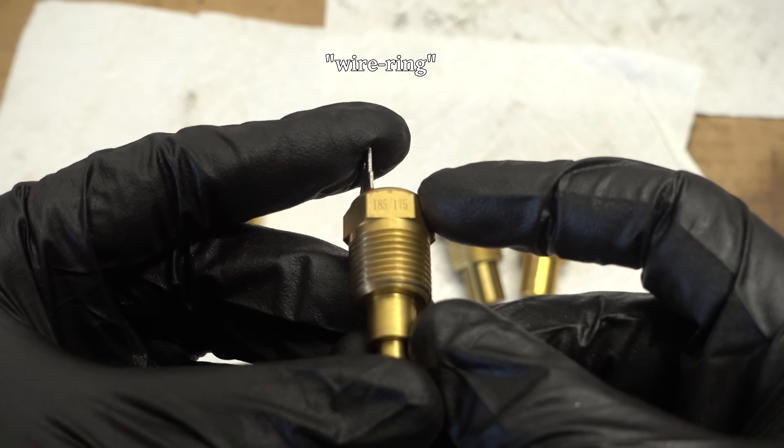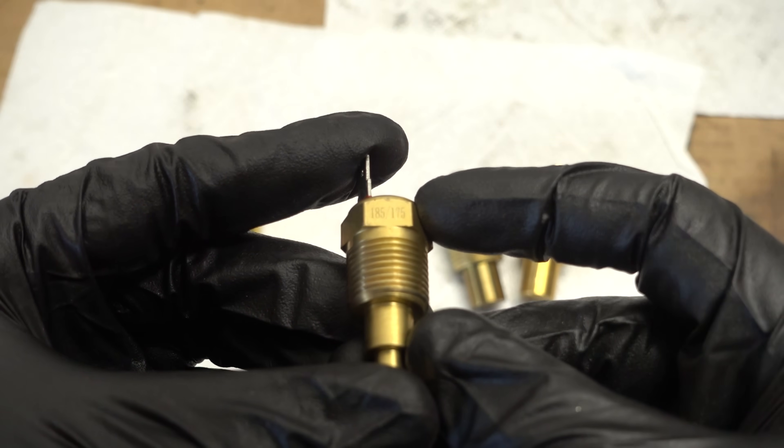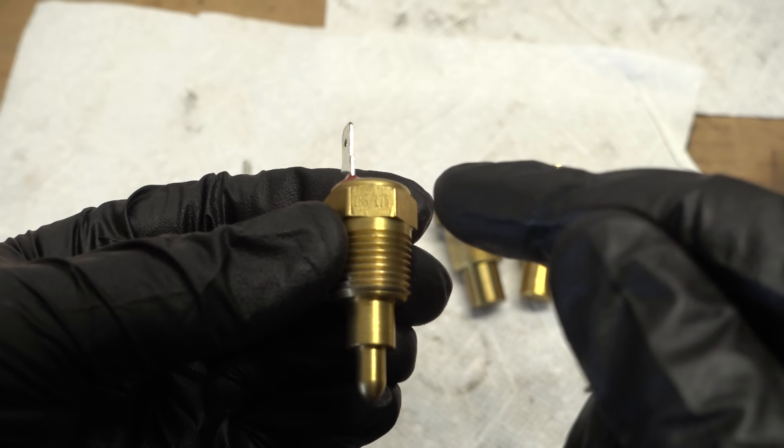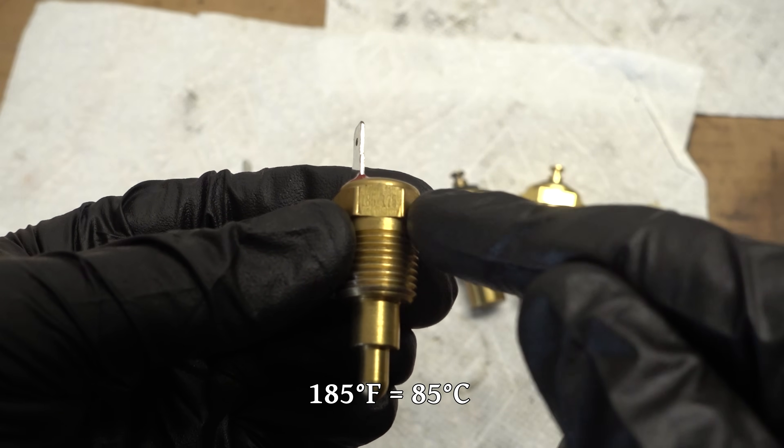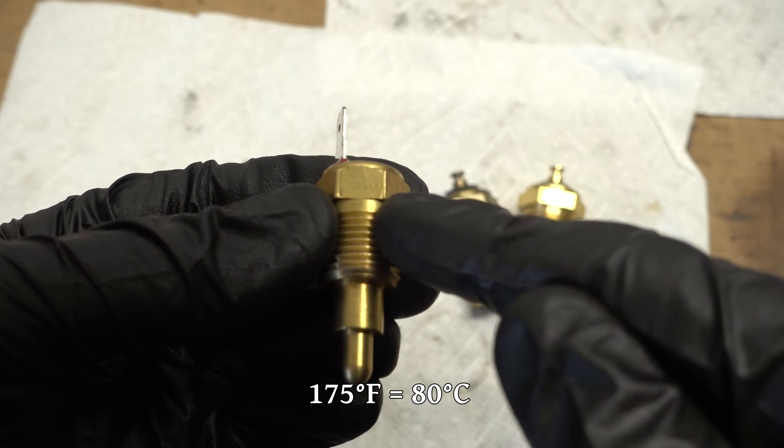This is the one I got that came with the wiring kit — the one we installed the first time. The label on it says 185/175, which means the switch should close at 185 degrees, and then once it cools back down to 175 it'll open.